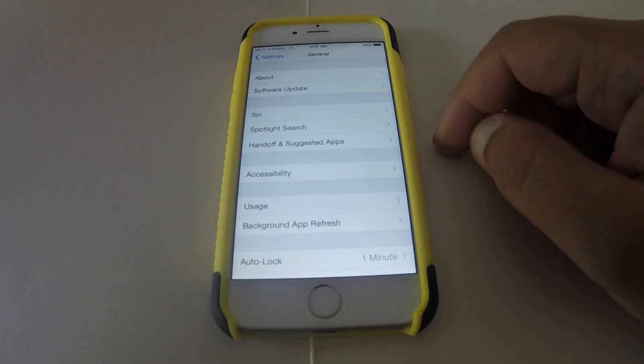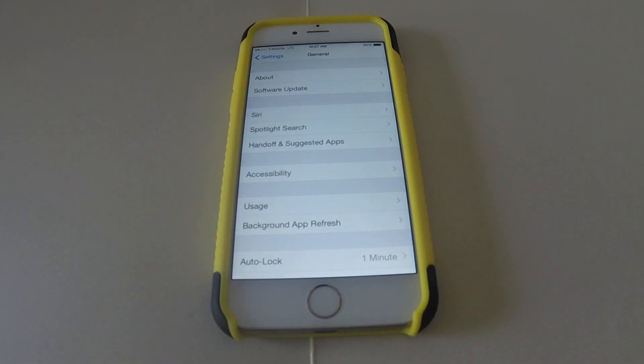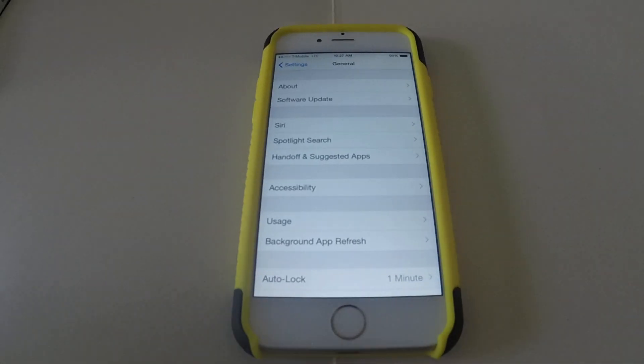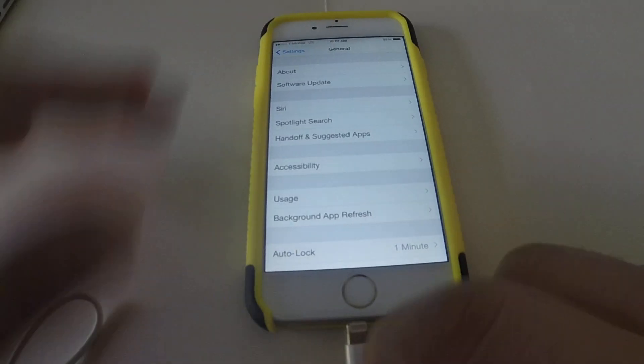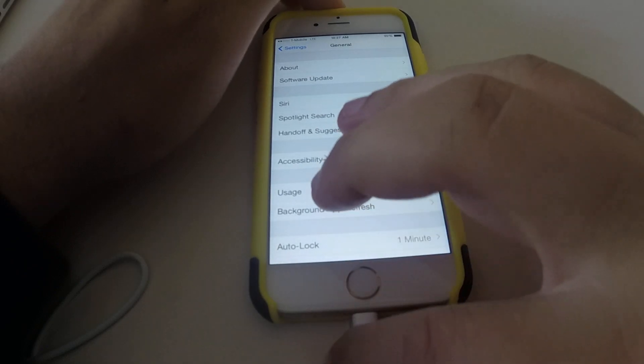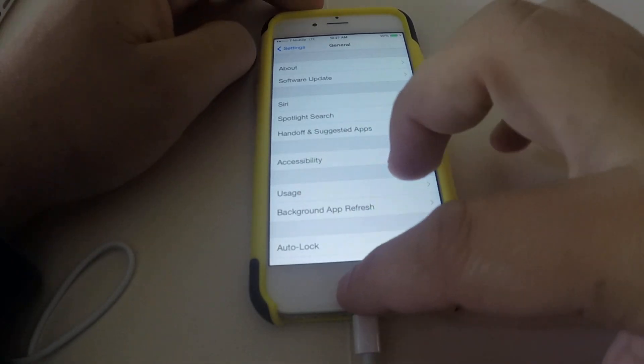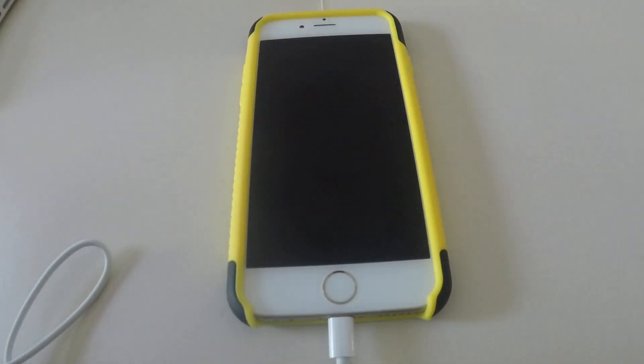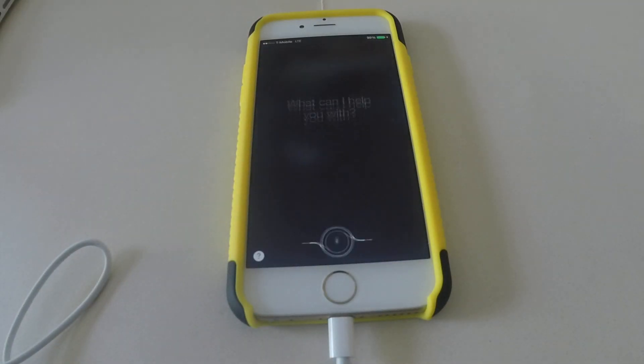Hopefully when more developers get to this, they'll allow it to work without charging — just like Google Now. Let me go ahead and put my phone on charge so you guys can see how it works. Let's turn off the screen and try it — Hey Siri, how's the weather outside?